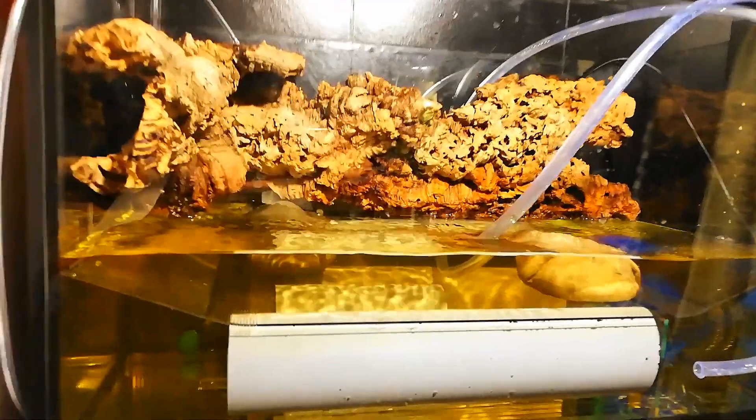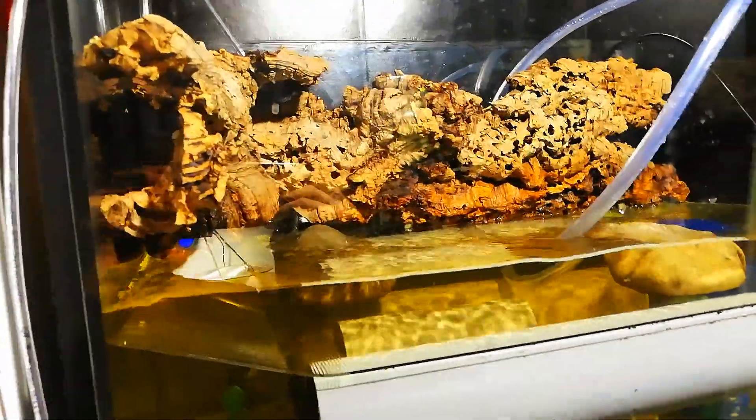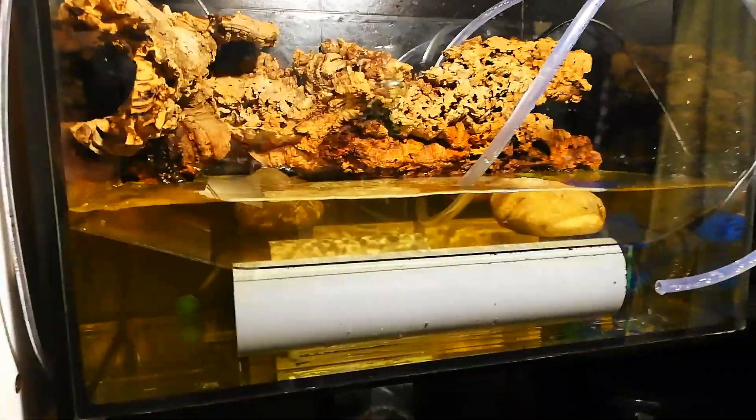Now I already added the cork bark background. I just cut and carved some pieces into the right shape and clamped them in — so they are not glued. The concept of the whole tank is to keep everything modular, so I could easily take out everything within a few minutes. Here we have a nice tunnel system behind the cork bark, which is pretty nice. I also added an air stone.